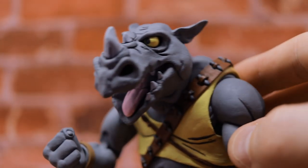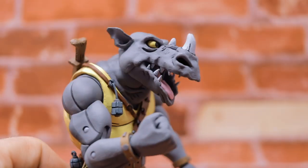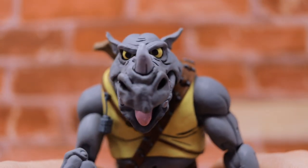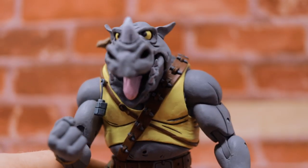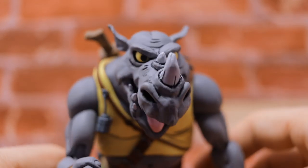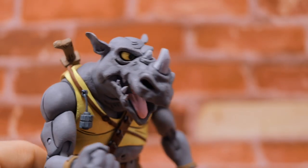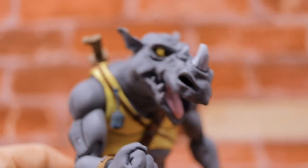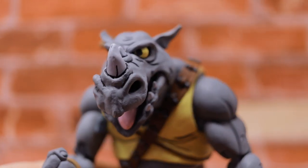NECA just knocked it out of the park with these guys — they are absolutely stunning. Super excited to have these in the collection. The price is $49.99 and they are Target exclusives, currently only in-store, but they will be available online shortly according to Randy with NECA Toys. I'll put a product link in the video description box below so you can keep a watchful eye on the website listing if you're not looking to drive around town searching for them.